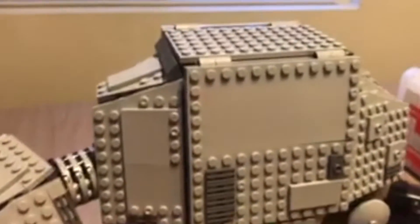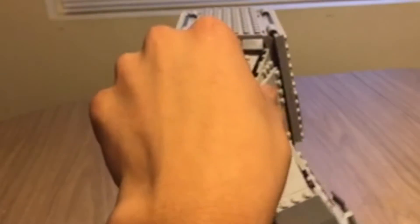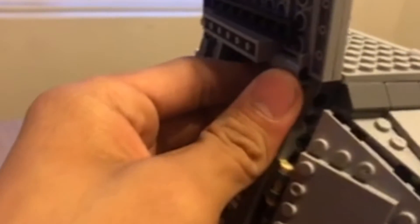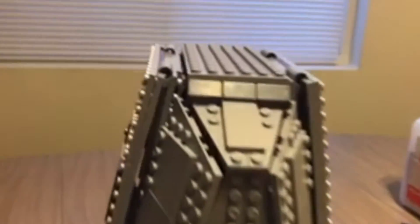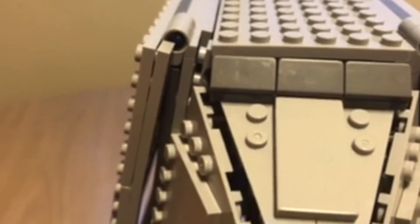Lepin is known sometimes for their bad hinge pieces, and that's the Achilles heel of this set. On the Lepin X-Wing, the cockpit doesn't close all the way, and for the AT-AT, one of the hinge pieces on the body doesn't sit flush — one side is completely fine, but the other has a gap. Even when you press everything in, the hinge piece still pops out. It's not a big deal — from the back you won't notice it. If you're keen on detail, you can get replacement pieces on BrickLink for about five cents.